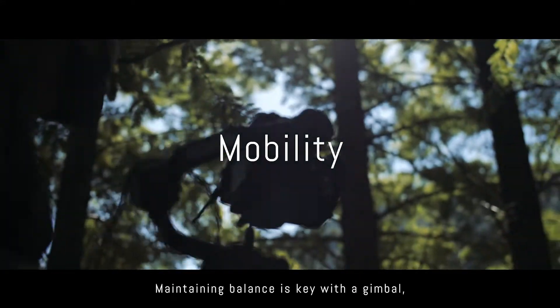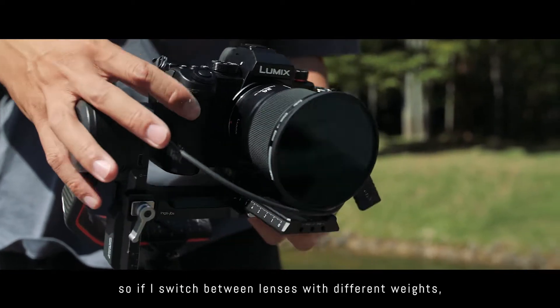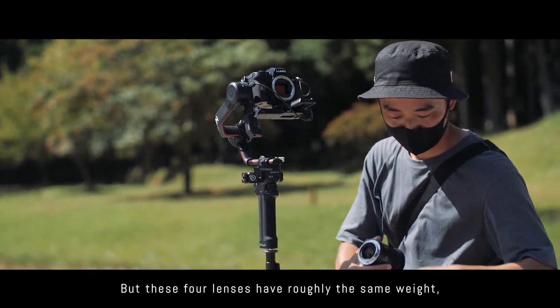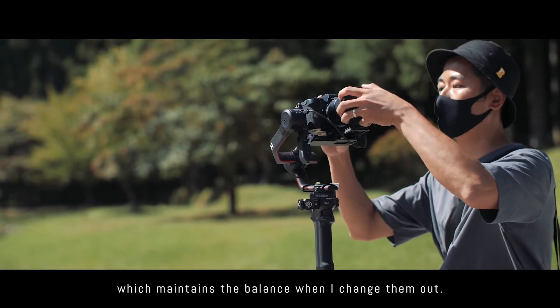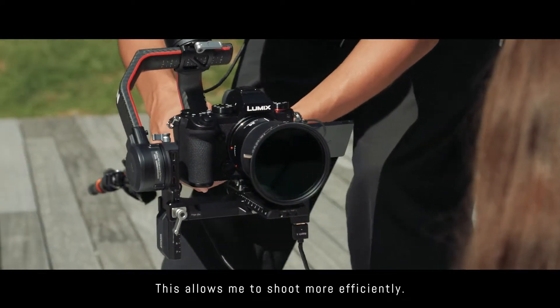Maintaining balance is key with a gimbal. So, if I switch between lenses with different weights, I have to rebalance every time. But these four lenses have roughly the same weight, which maintains the balance when I change them out. This allows me to shoot more efficiently.